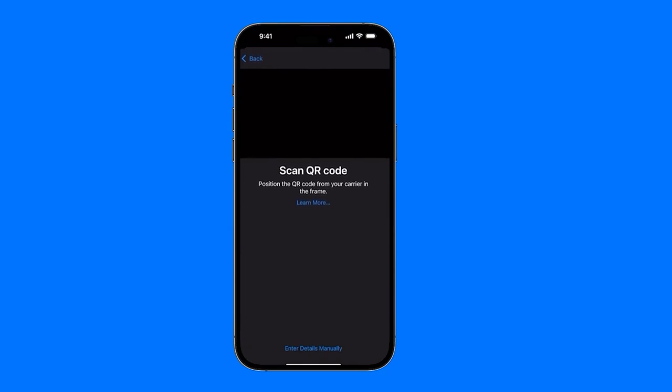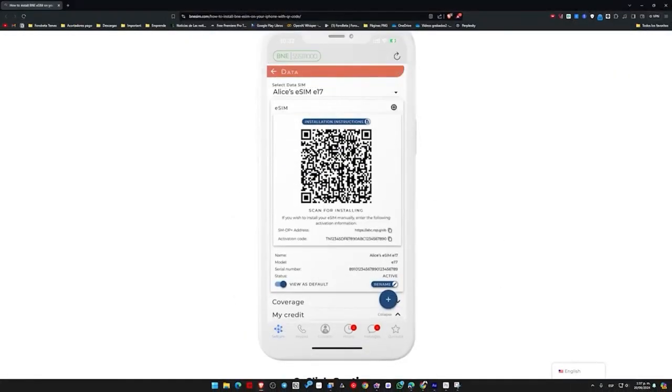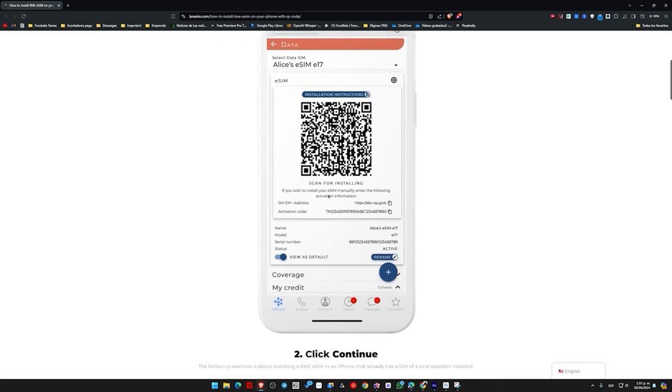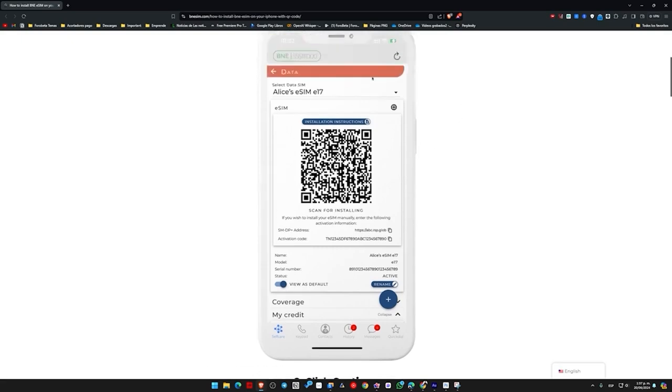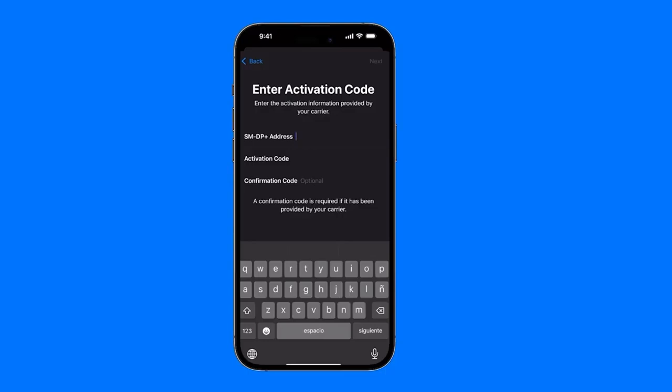But if we don't have the QR code, we might need to enter details manually. The phone company could send us the QR — we just scan it and have our eSIM directly. But if it doesn't work or we don't have it, we would need the information that appears below: the SMDP Plus address, and in this case, the activation code. The confirmation code is really not necessary — it's completely optional.